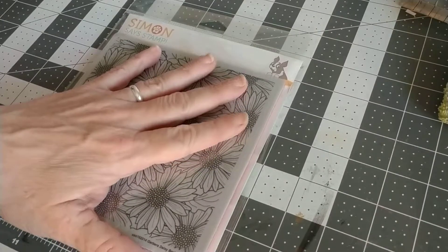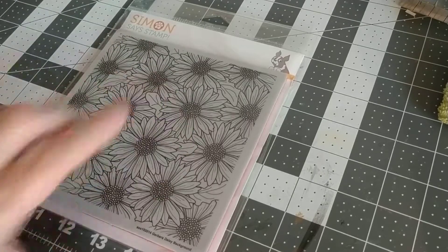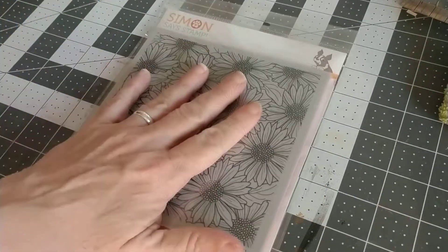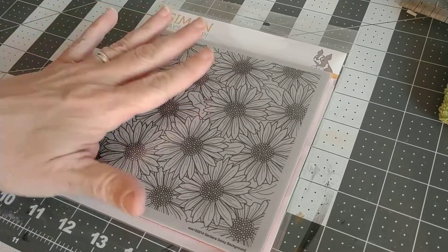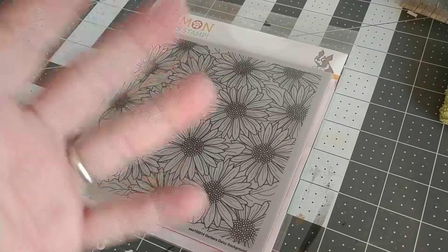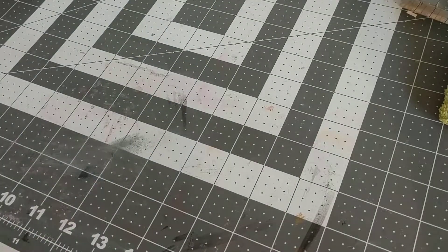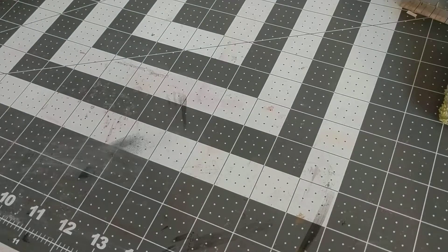I had a coupon for Simon Says Stamp for $5 or $6 off, so I went ahead and got this — the Daisy Background stamp. It's from their previous release where they did all kinds of florals. I went back and forth on whether I wanted this or the separate stems of daisies, but I went ahead and got this one. I've really loved working with background stamps recently and I'm starting to amass some of those as well. I also ordered a few things and got another Simon Says Stamp coupon to use next month.